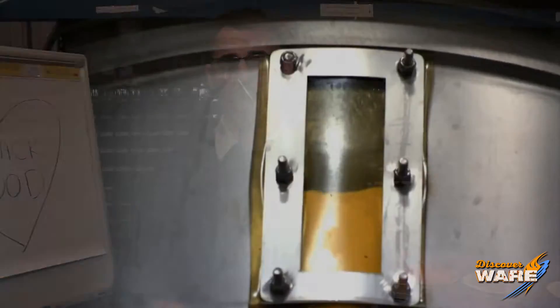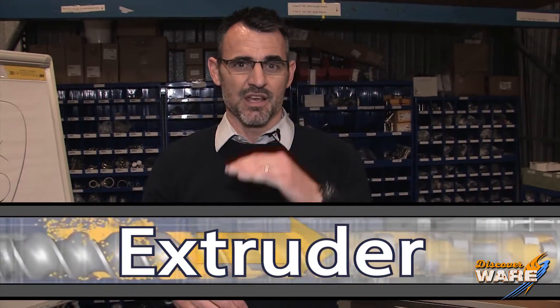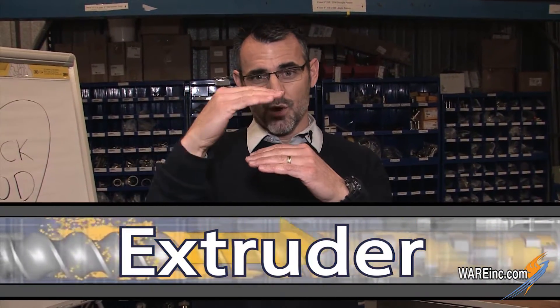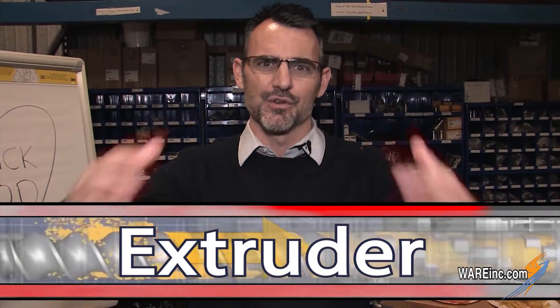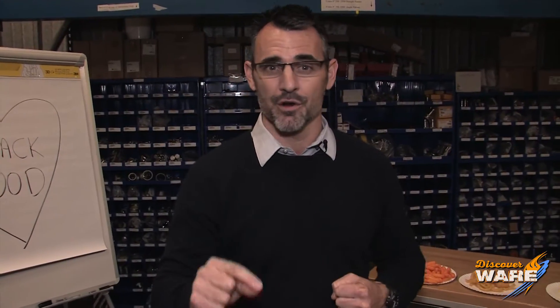We have this extruder and we put the ingredients — basically cornmeal and water — in the end. On a cooking extruder there's a jacket that goes around the barrel. Within the space between the outside wall of the barrel and the wall of this jacket, steam fills it and it cooks the ingredients that are in the extruder. As the extruder is pushing the cornmeal and water mix through, it's getting all this temperature and it's building pressure. Because it's under pressure, the water that's in there does not turn into steam.